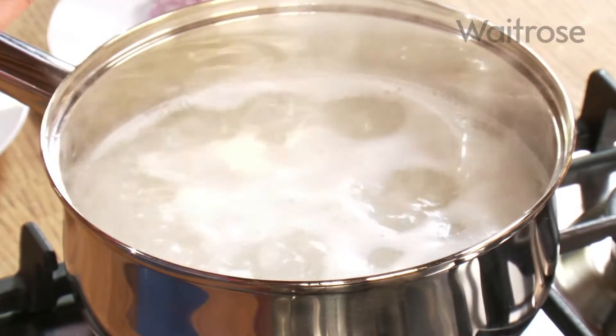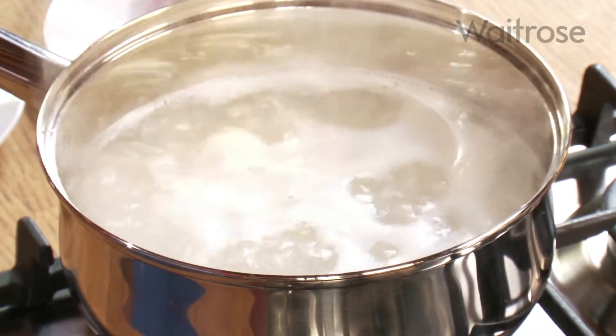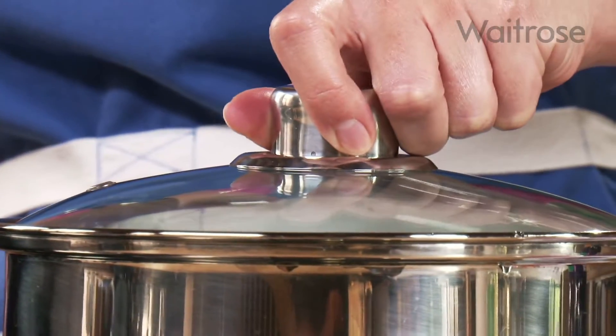Today I'm going to be cooking a really easy essential beef stir-fry. I've already started by cooking some essential long grain rice — 300 grams into a pan of cold water, just bring that up to a simmer, then pop the lid on and let that simmer away for about 10 to 12 minutes. So while that's cooking, I'm going to start my stir-fry.